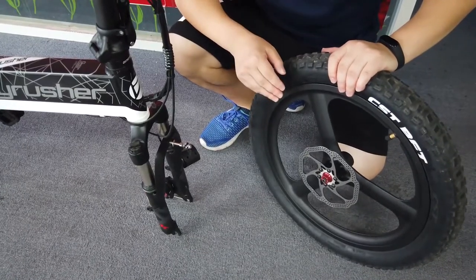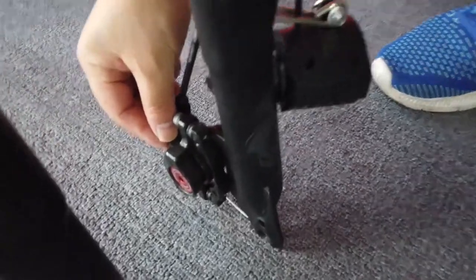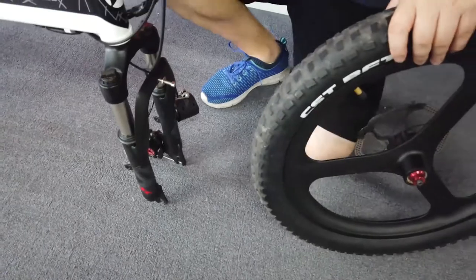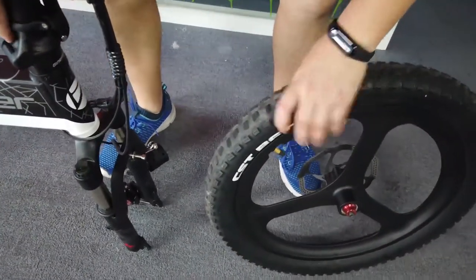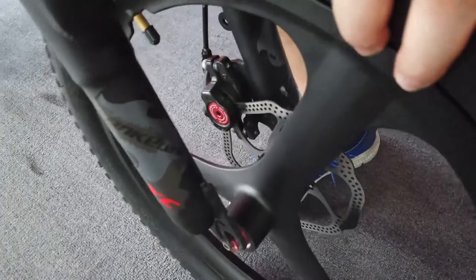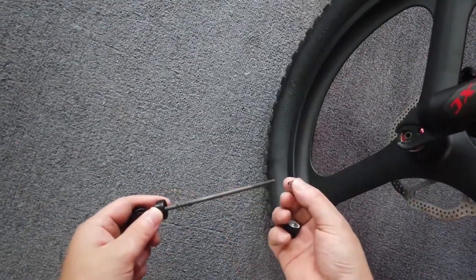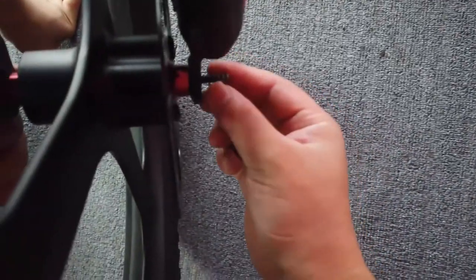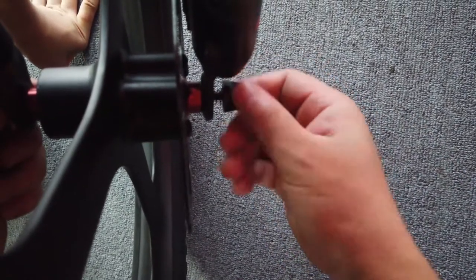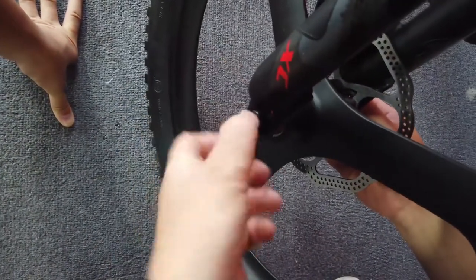Now you assemble the front wheel. You will see here is the rotor, and the rotor should be on the same side as the brake. I need to change the direction here. Use the quick release — take off the spring, keep one inside, and put a spring here. Put a spring here and use the cover. Lock it, and you cannot move that.